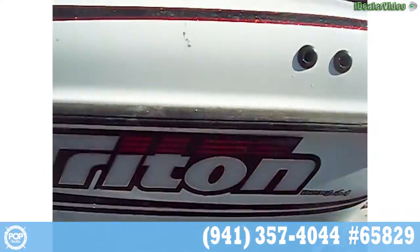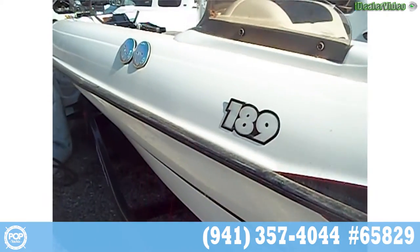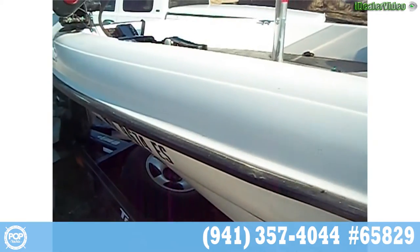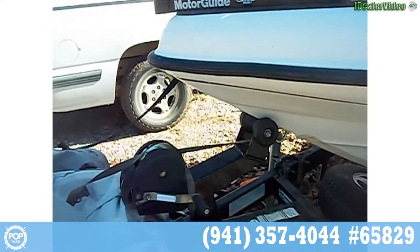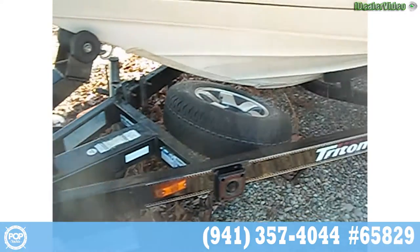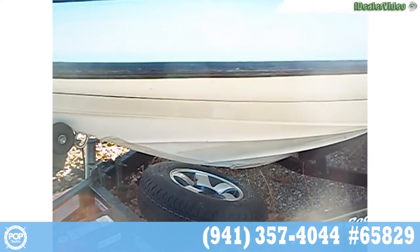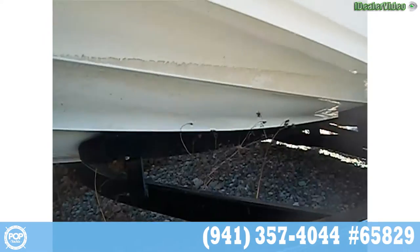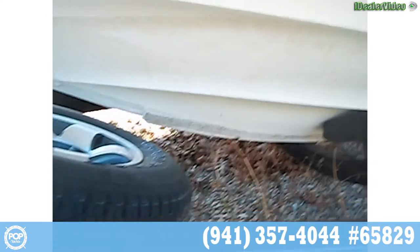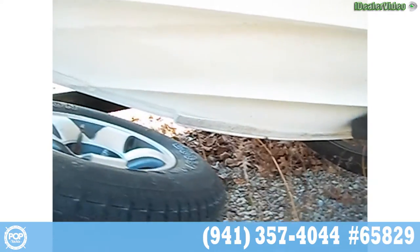Now we'll go down the other side. The boat needs a bath — it's been sitting here for the winter and needs some cleaning up. It has a removable swing-away tongue on the front of the trailer. There's a keel guard on the bottom that has a little broken piece coming off the front.